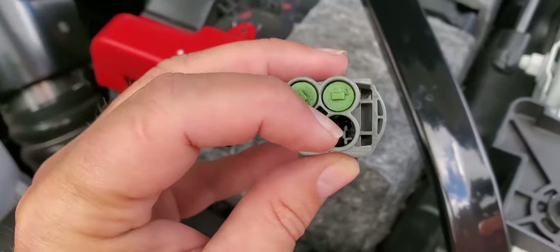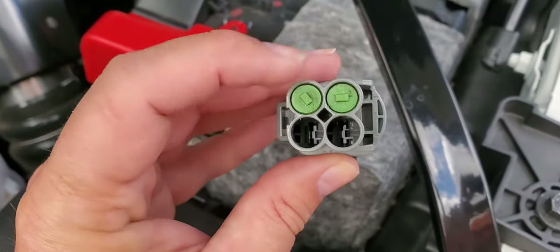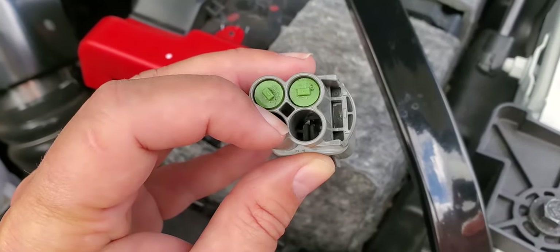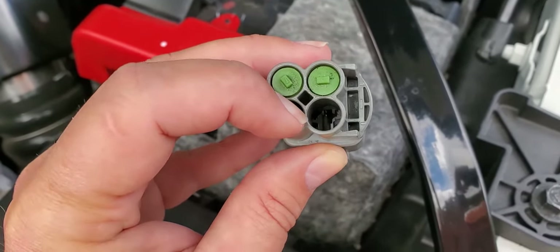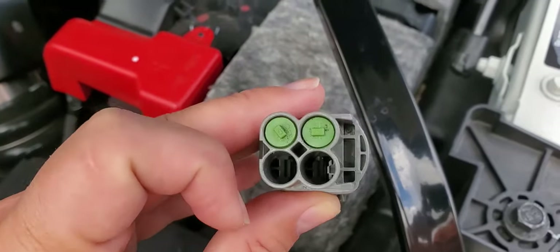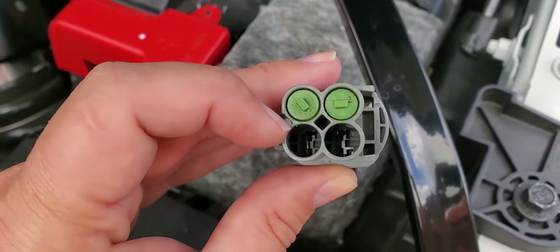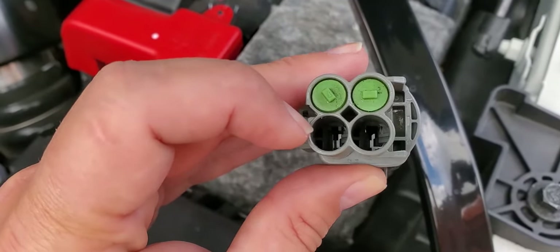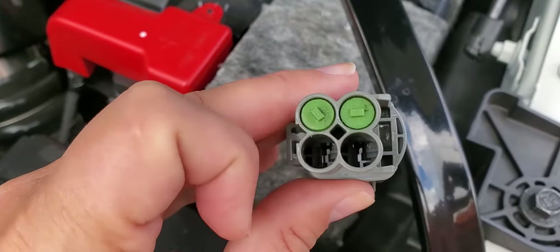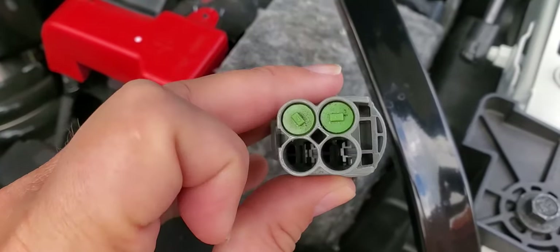The pass-through port is the lower right port on the light gray connector. It goes back into the cab to a light gray connector under the dashboard behind the light switch — currently nothing is plugged into it. If you want an AUX switch to power something inside the cab, you pick one of your AUX ports — in this example AUX 6, the lower left port on the light gray connector — and jumper the AUX 6 port into the pass-through port using two clips spliced together. When you push the AUX 6 button, it puts power back into the cab.